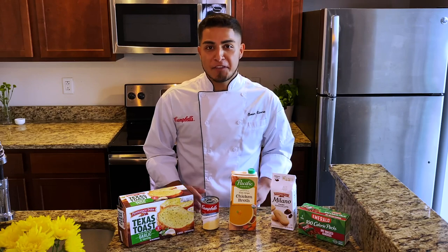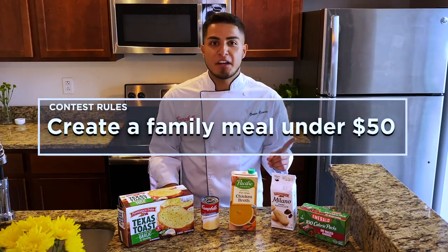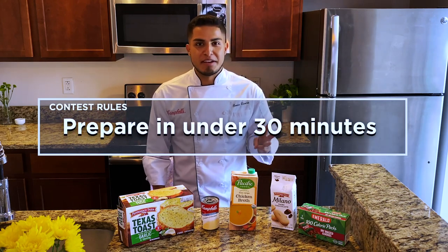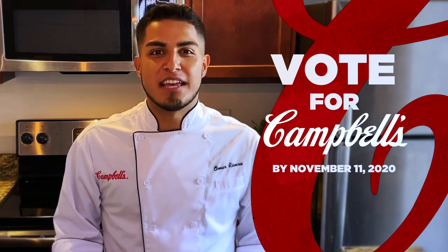As a company, we strive to show that feeling of comfort and togetherness our products bring to homes across North America, even when we have to be apart. The rules of the contest are pretty simple: create a family meal which must cost less than $50, feed a family of four, and be able to be prepared in less than 30 minutes. Once you watch this video, be sure to vote for Campbell's by November 11th using the link below.